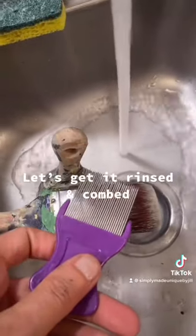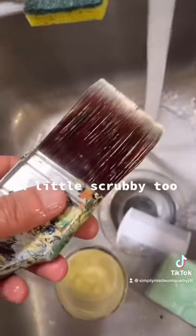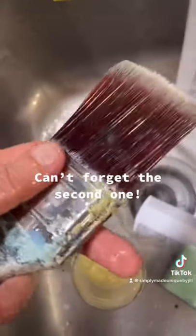Let's get it rinsed and combed. A little scrubby too. Can't forget the second one.